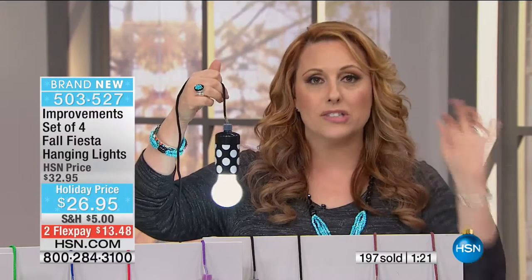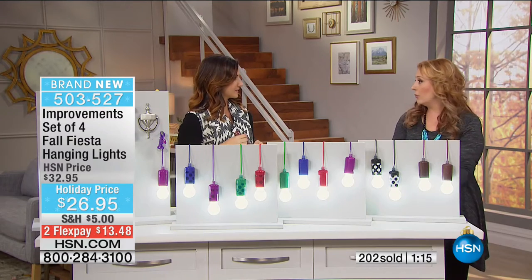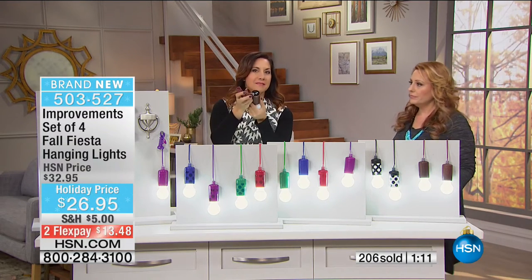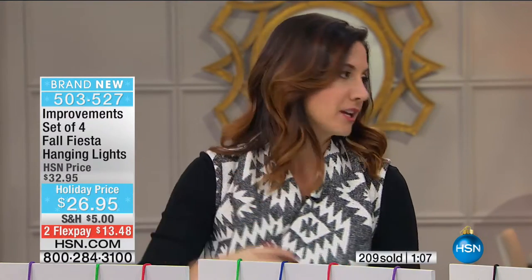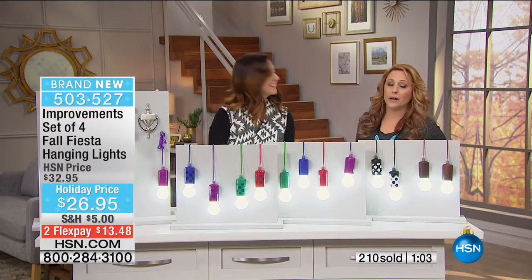It's just batteries - and we include the batteries. Let me show you how easy it is to replace them. It's so easy - just a screw top. You pull this out, put the batteries in, and that's it. Anybody can do this. And 200 of these have flown out the door. We have another minute but we're going to do two more minutes on this because so many people are rushing to the phone.